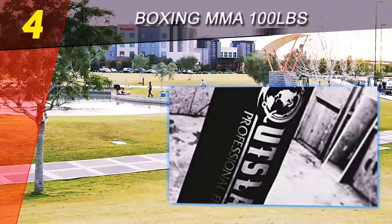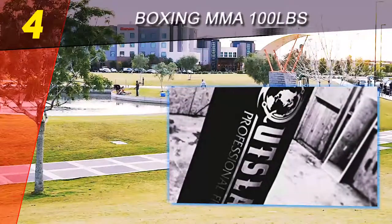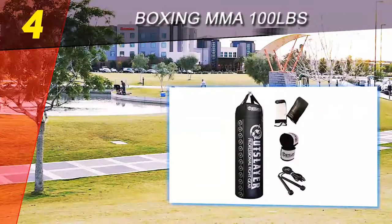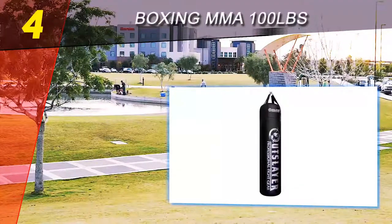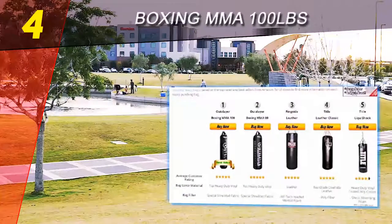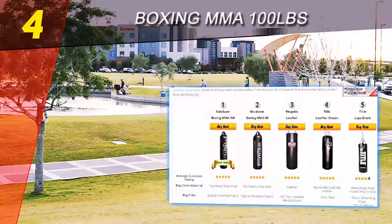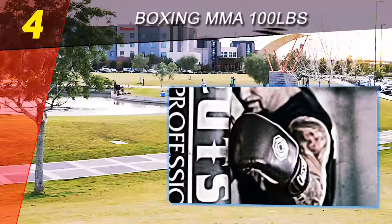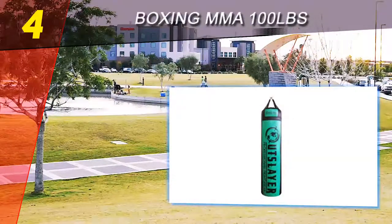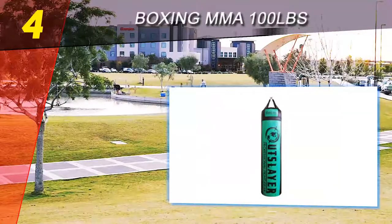Coming in at number four on our list is the Boxing MMA 100-pound heavy bag. This is another fine heavy bag product, only this time it is a heavy bag that is hung on a hook. This type of setup definitely has its advantages when you are training for sports such as karate, MMA, boxing, or Muay Thai style fighting. It will be a big training asset for anyone who purchases this affordable and durable punching bag.